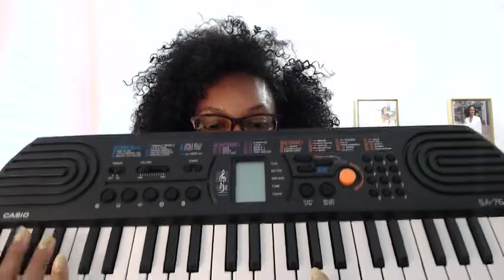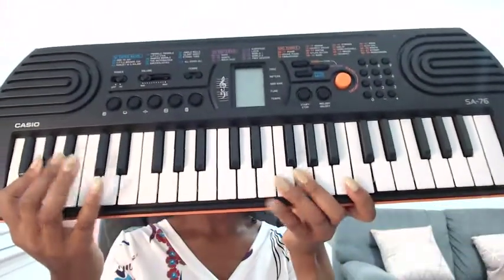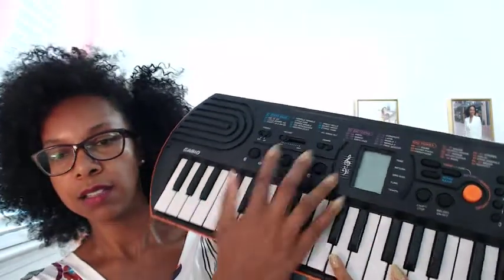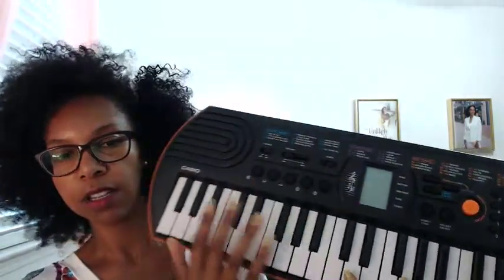Take a look at this keyboard that we got — it's amazing. It is large, as you can see, and it has quality keys and all of the functions that you would be looking for. My son uses this and he loves it; he loves making his own music with it. So this is a really great quality keyboard.